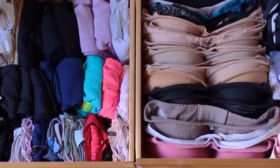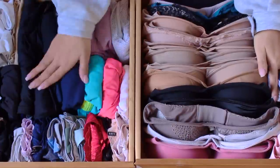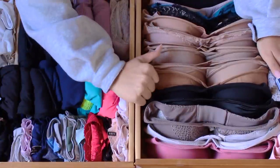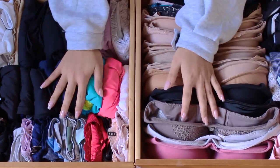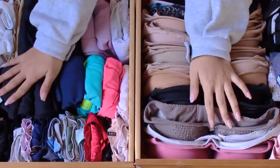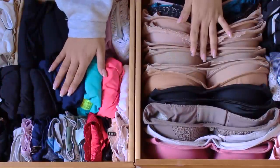So that's how you fold your bras and panties like a Victoria's Secret employee — and also how I store all of my everyday shorts, tank tops, bras, and panties. If you enjoyed this video, make sure to give it a big thumbs up. If you haven't subscribed already, please subscribe below — I make new videos every Monday, Wednesday, and Friday. Share it with your friends and family if you found this video helpful!